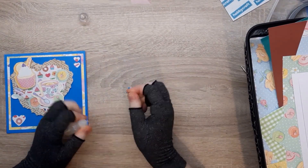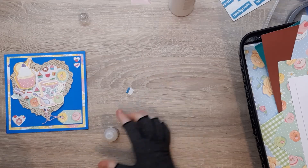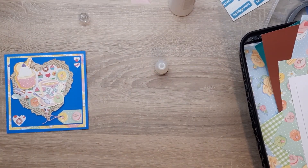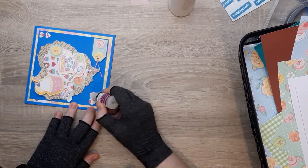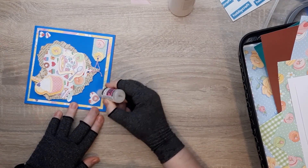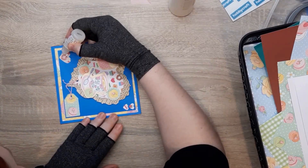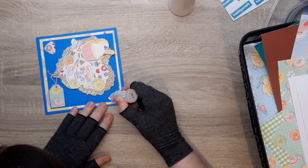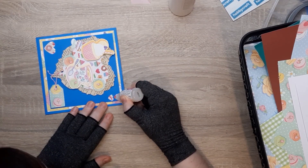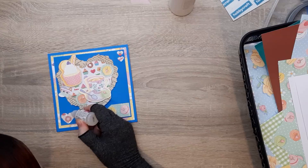I'm now going to pop the glossy accents onto my hearts and then leave this card to dry overnight. As I was saying, there was a lady in the first week of embellishments who made her own enamel dots — a genius idea. She punched and die cut a load of different shapes, put them on foam dots or glue dots, and covered them in glossy accents or liquid diamonds, leaving them to use in the future. I think I'm going to do the same thing — get them done and have them ready for when you need them.